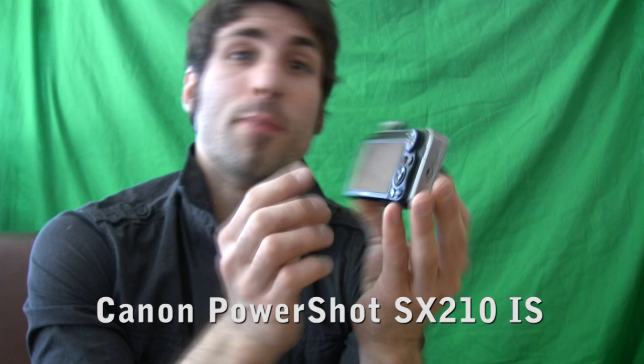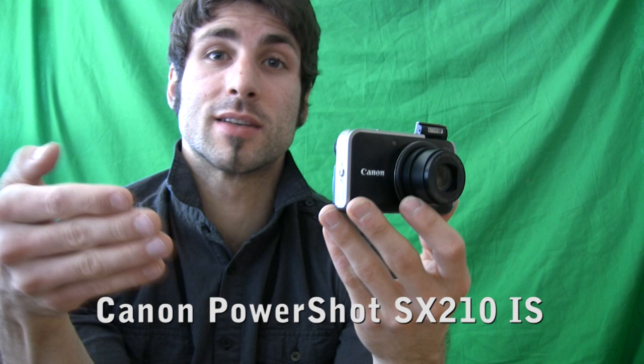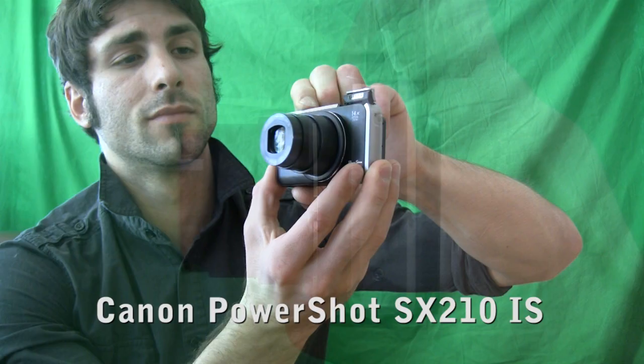If Canon would take a larger or more advanced sensor and stuff it into this camera, and maybe migrate the touch screen technology from the SD3500IS, I think we'd have a camera that would fly off the shelves. But for now, if you're looking for a manual machine that's easy to use, has great autofocus, exposure, tons of scene modes, options, and filters, then the Canon PowerShot SX210IS is one of the best options in its class — especially a camera that packs a 14x optical zoom in such a compact size. That's just obscene.